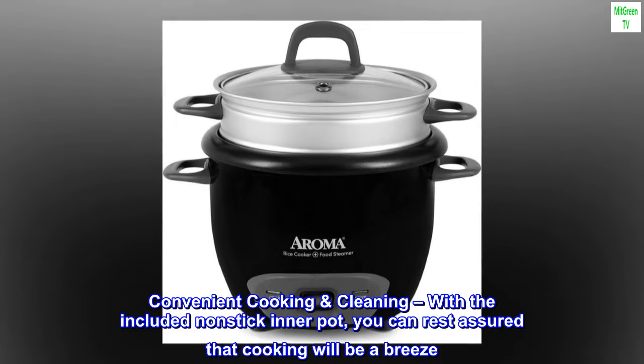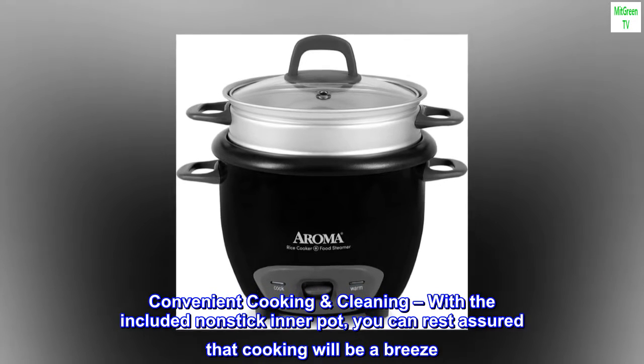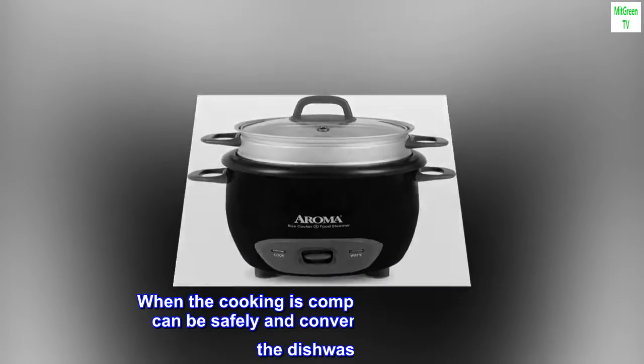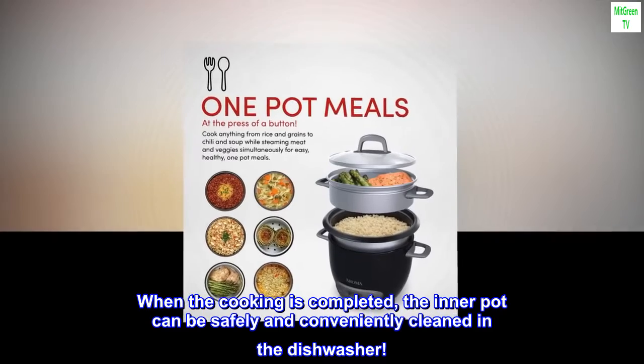Convenient cooking and cleaning. With the included non-stick inner pot, you can rest assured that cooking will be a breeze. When the cooking is completed, the inner pot can be safely and conveniently cleaned in the dishwasher.